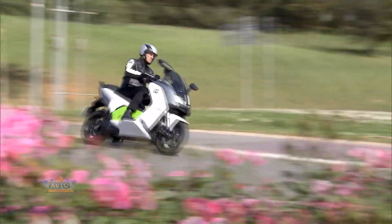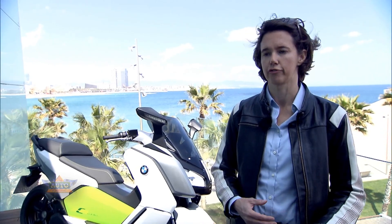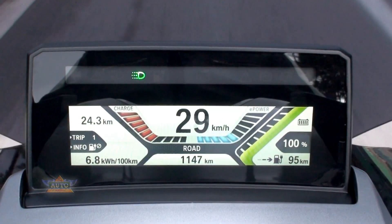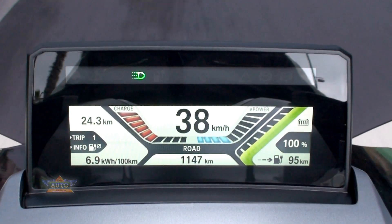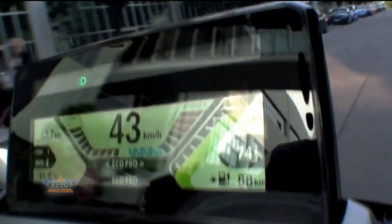There are four ride modes to choose from. You have a standard riding mode called Road, with medium energy recovery and full acceleration. You have a Dynamic mode combining strong recuperation engine brake with full acceleration. You have an Eco Pro mode which combines high energy recovery with reduced acceleration. And you have a Sail mode in which you have no engine brake at all, which is also something quite special to electric vehicles.